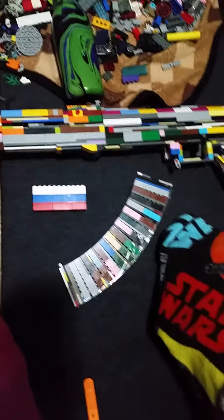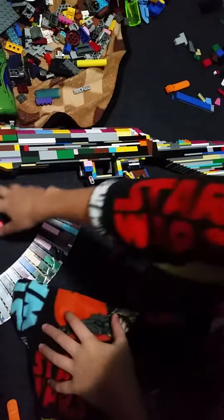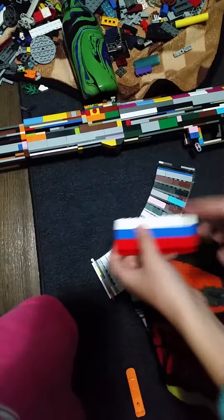Hey guys, today I'm going to be showing the AK-47. Right here is the Russian flag — it's a Russian gun. This is by Jim's Lego Guns. You could show me, I don't care. This gun is pretty big, so let's go over the functions.